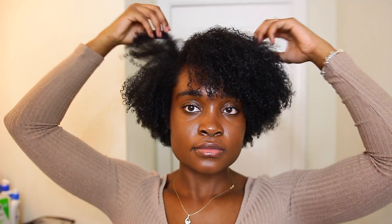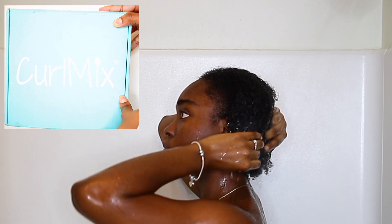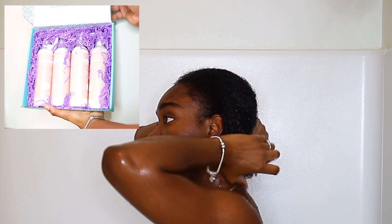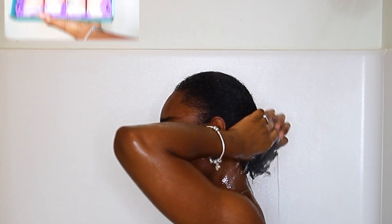Hello everyone, welcome to my channel. I'm Beauty by AJ and this video will be a tutorial on the wash and go I achieved using Curl Mix. Curl Mix is a Black-owned brand that makes high quality products for hair and body. Their wash and go sets come in different scents that feature a different oil. I chose the fragrance-free line, which features sweet almond oil. As you can see, their packaging is very nice and sleek, and I love that they actually make an effort to have nice packaging.